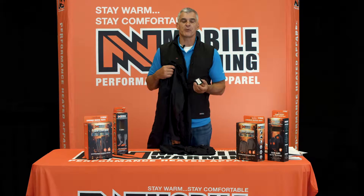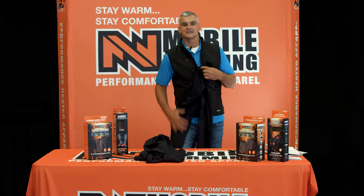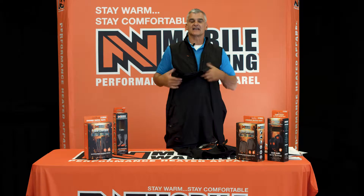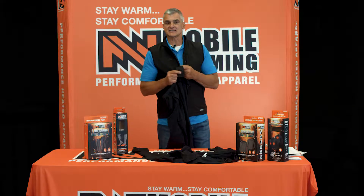It's powered by the 7.4 volt lithium battery. Base layers, you're going to get the heating elements across the front to keep you nice and warm. Base layer shirt, you're going to get the heating elements on the chest and then a small spot on the back. This gives you our four-way controller, with heat settings of high, three-quarters, medium, and low.